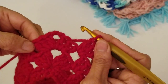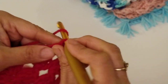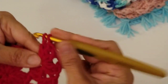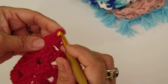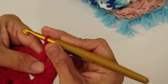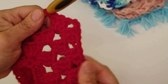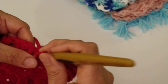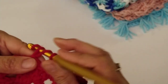When you reach the back shell space, work three double crochets, chain two, and three double crochets all into that same space. Even I make mistakes — I accidentally did two instead of three, so I went back and corrected it. Then continue along the other side with three double crochets in each space. Repeat through round seven, then I'll meet you at the end.